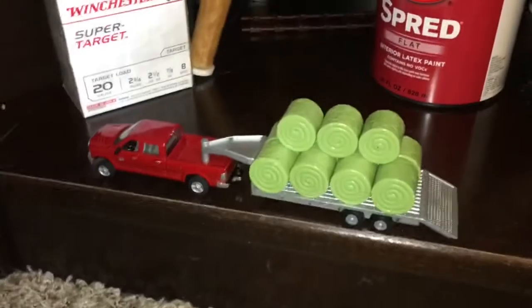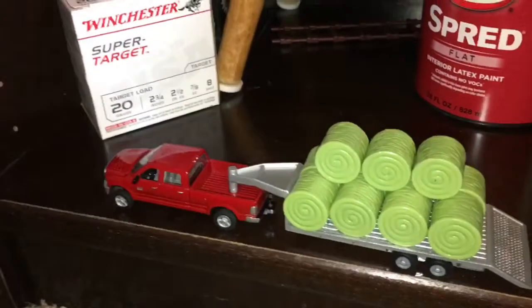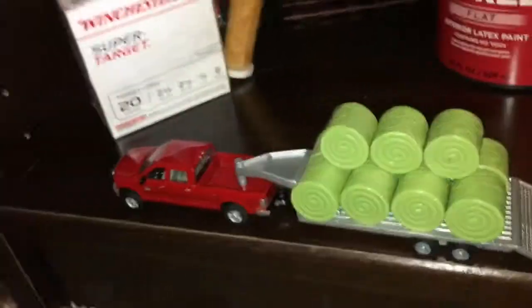And that's it for the review and unboxing of the 1:64 scale Dodge pickup with trailer and bales. Thanks for watching and I'll see you down on the model farm.